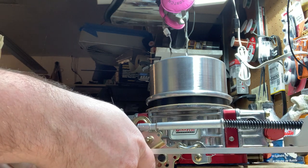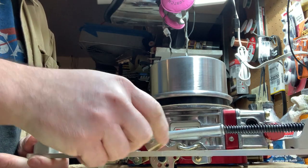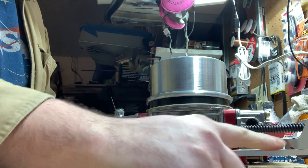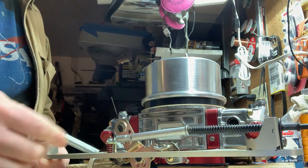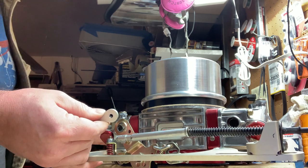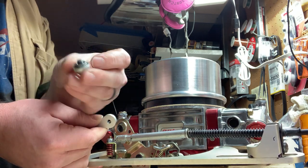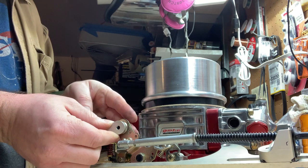You just drop it onto your studs and connect your cable. You can adjust it front and rear to make sure you don't have any binding. Then set up your return spring — this one has a nice little button that sandwiches the return spring into the carburetor.